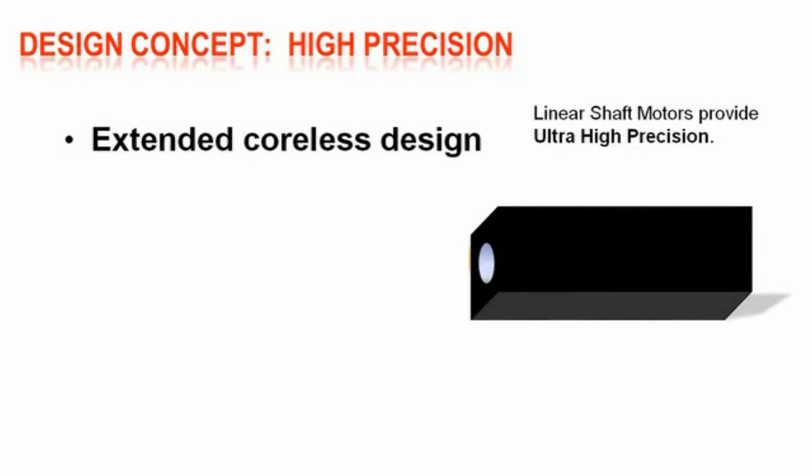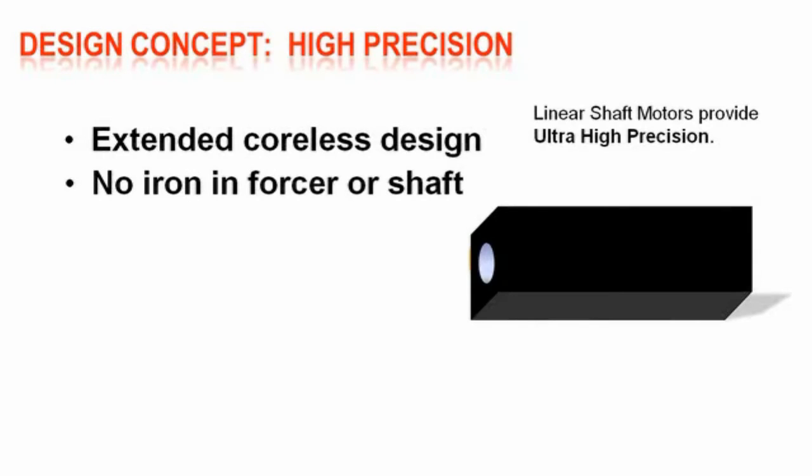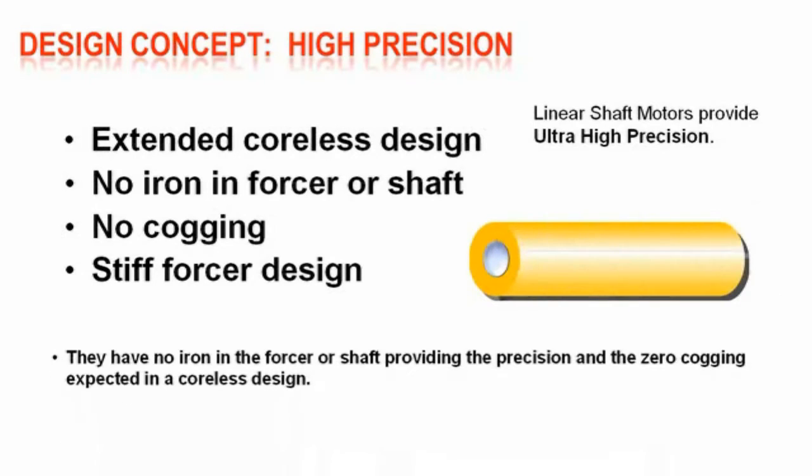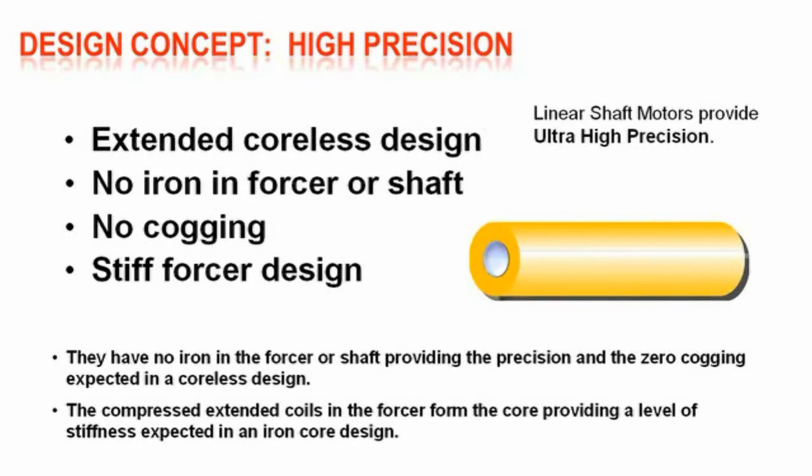Linear shaft motors provide ultra-high precision with an extended coreless design — no iron in the forcer, no cogging, and a stiff forcer design. They have no iron in the forcer or the shaft, providing the precision and zero cogging expected in a coreless design. The compressed extended coils in the forcer form the core, providing a level of stiffness expected in an iron core design.